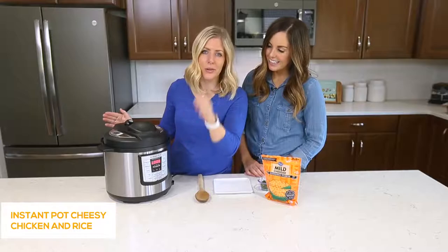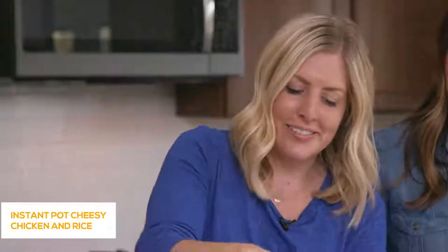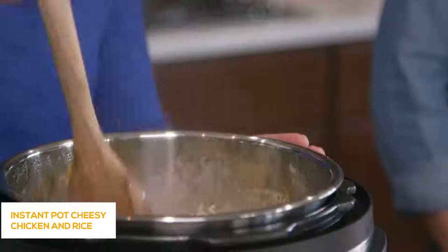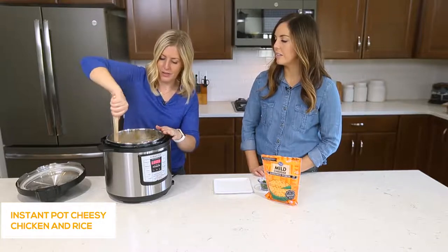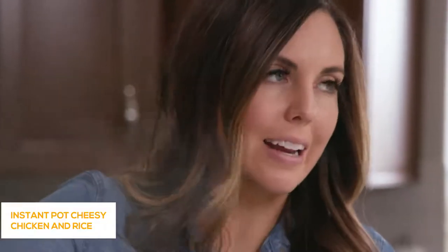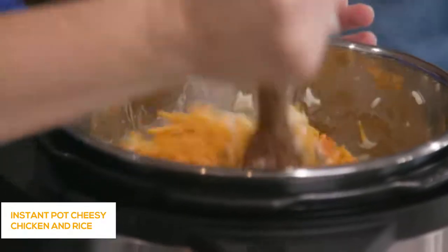It's all done cooking — we cooked it for about six minutes, you can go up to seven if you want. We're going to do a quick release, so turn the knob over. Once all the pressure is out, then you can open the lid — just beware of the steam because it gets hot. It might look like there's a lot of liquid on top, but once you mix it around there's rice that still needs that liquid and it will all even out together. You can shred your own cheese or buy pre-shredded — block cheese you shred yourself melts a little bit easier, but either way you'll be just fine.